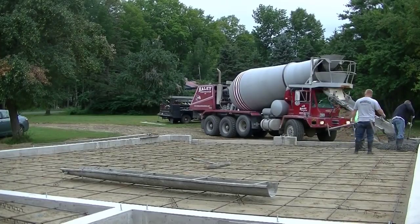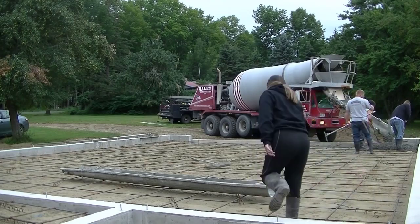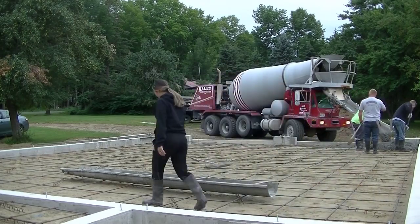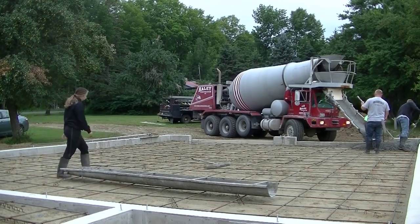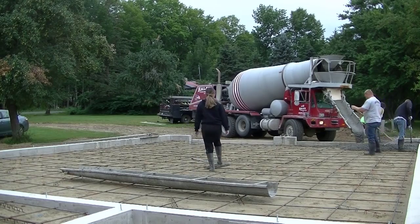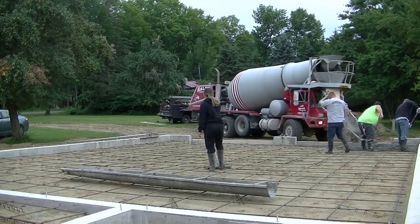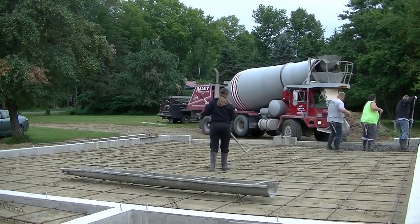Hey everybody, Mike here with EverythingAboutConcrete.com. In this video I'm going to show you how we pour a 30 by 40 garage floor. This floor has some slope in it — it slopes 3 inches from the back towards the front. We're starting to pour right at the front and working our way to the back, because we've got a little breezeway slab we're pouring back there also.